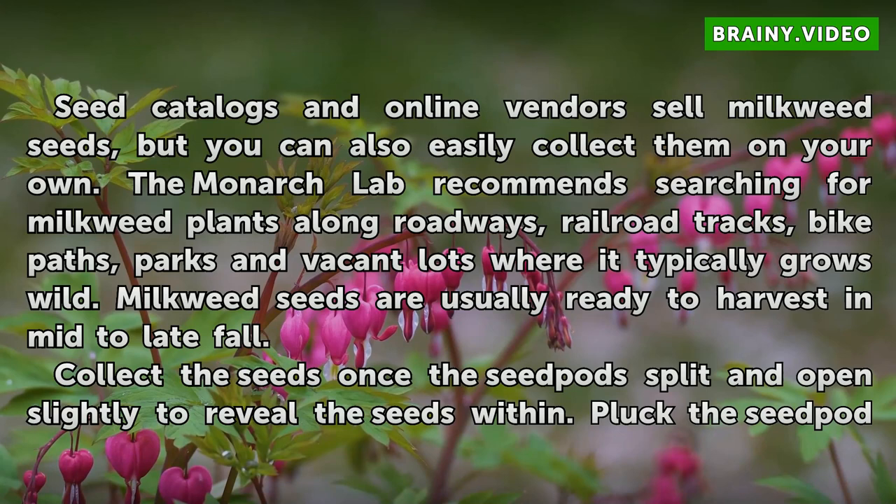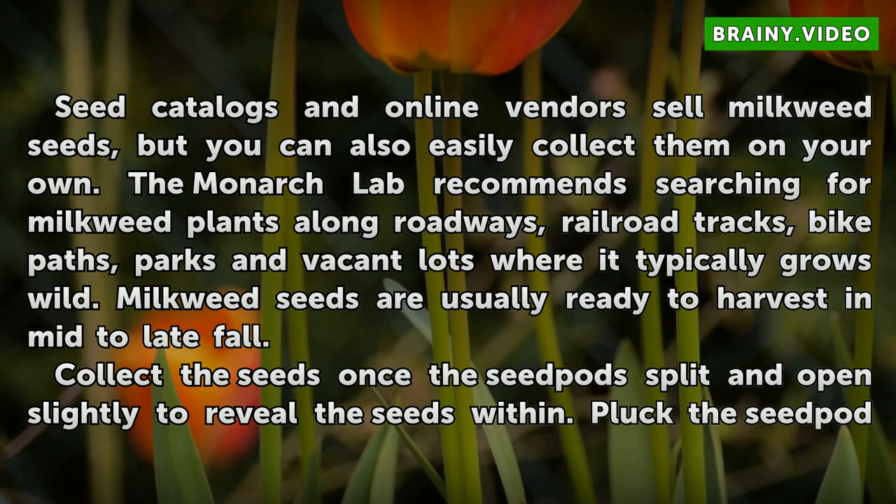Collecting Seeds. Seed catalogues and online vendors sell milkweed seeds, but you can also easily collect them on your own. The Monarch Lab recommends searching for milkweed plants along roadways, railroad tracks, bike paths, parks, and vacant lots where it typically grows wild.